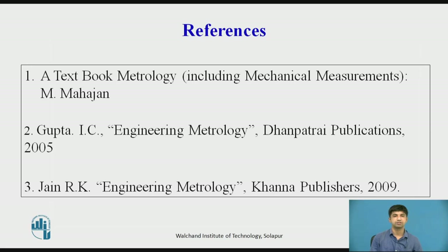References: A textbook of Metrology by M. Mahajan; Engineering Metrology by I.C. Gupta, Dhanpatrai Publications; Engineering Metrology by R.K. Jain, Khanna Publications.